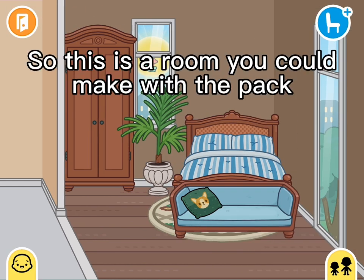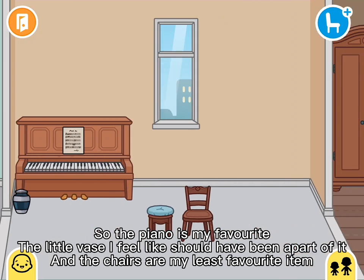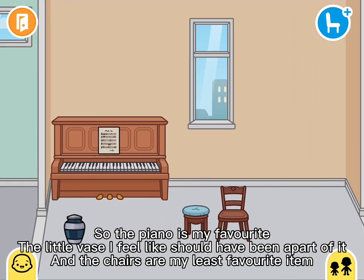So this is a room you could make with the pack. The piano is my favorite, the little vase I feel like should have been a part of it, and the chairs are my least favorite item.